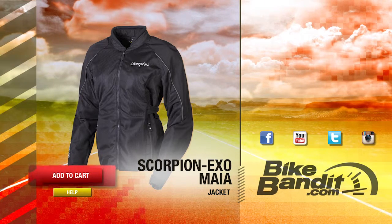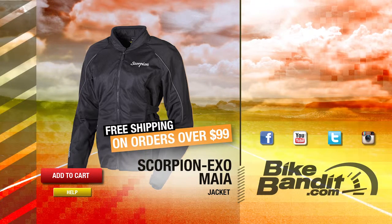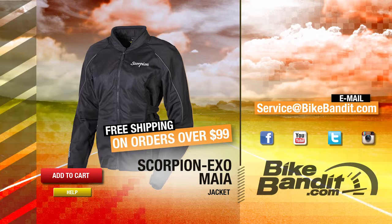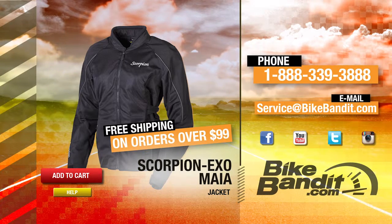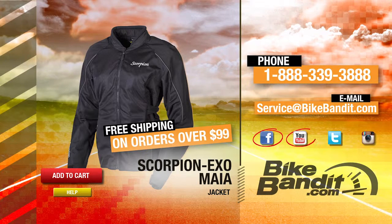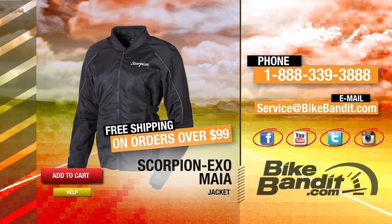If you know you want it, go ahead and add it to your shopping cart now. If your order's over $99, it ships for free. If you have any questions, click on the help button to reach our sales department, email us at service@bikebandit.com, or call us at 888-339-3888. We're BikeBandit.com and we love you — like us on Facebook, YouTube, Twitter, and Instagram. Subscribe to our YouTube channel, bookmark us in your favorites. Thank you for your business, and enjoy the ride.